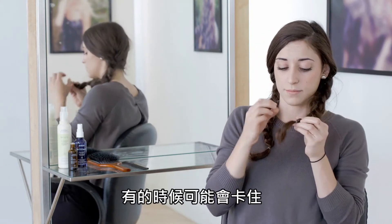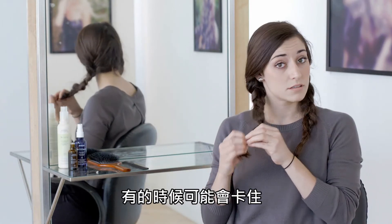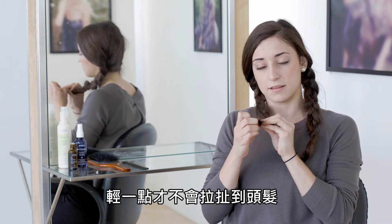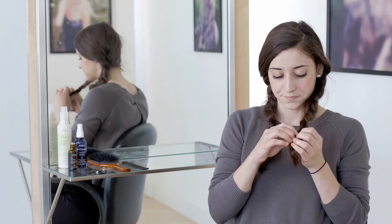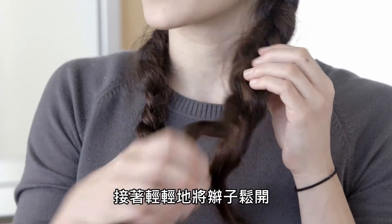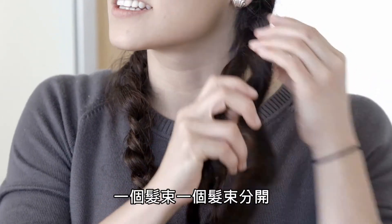I'm just going to be really gentle with the binders — sometimes they get a little stuck, so try to be really gentle so you don't pull your hair out accidentally. I'm generally just going to loosely pull those braids apart, just one little section at a time.